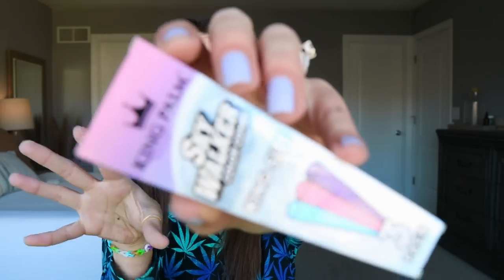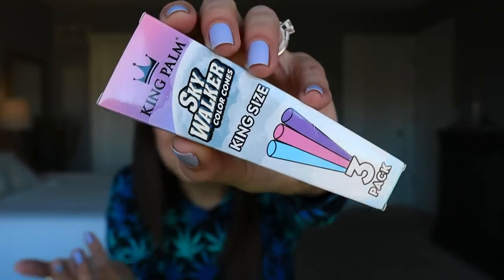But look at how cute they are with these cones — these are King Palm Skywalker colored cones. I've literally never seen these before. I've never tried anything from King Palm that's not one of their King Palm leaf rolls. I'm not much of a paper girly, but I'm real intrigued by this. Oh my God, they even have matching stabby sticks! This is so cute for spring, so cute for Valentine's Day. I'm not even a paper girly, but I always keep like a pack or two around — you never know who's going to come over and maybe it's something that they prefer.